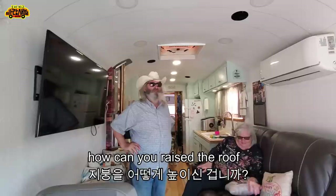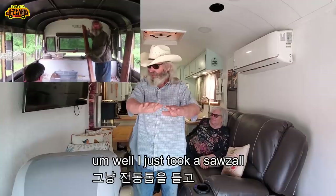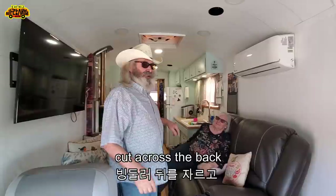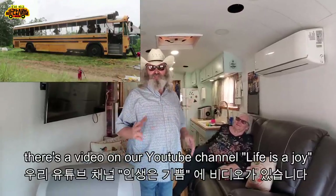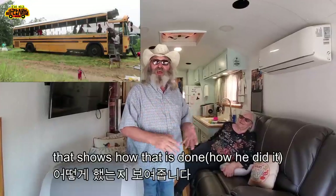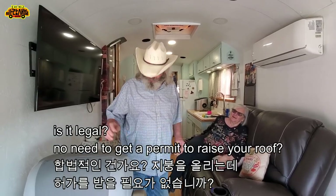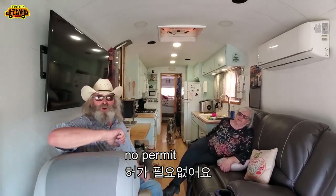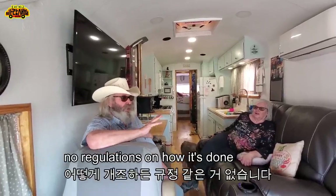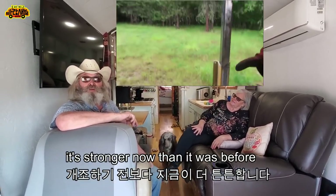To raise the roof, I just took a sawzall and cut through all the windows, cut across the front, cut across the back, and raised it. There is a video on our YouTube channel, Life is a Joy, that shows how it was done. It's legal — no permit needed, no regulations on how it's done. I did a real good job; it's stronger now than it was before.